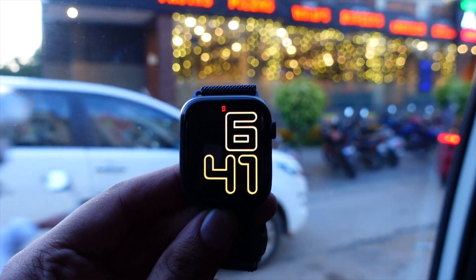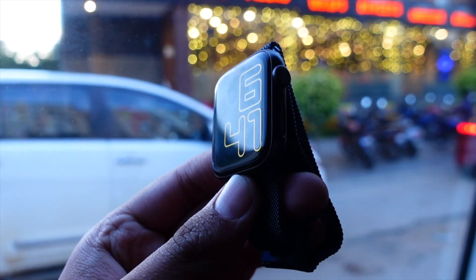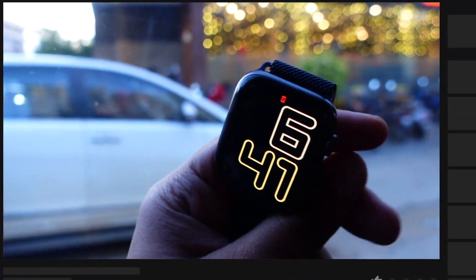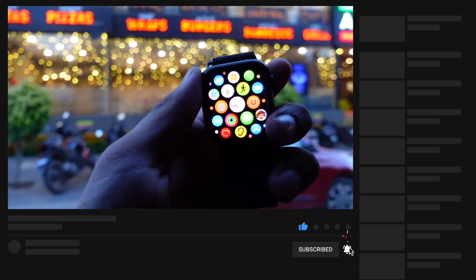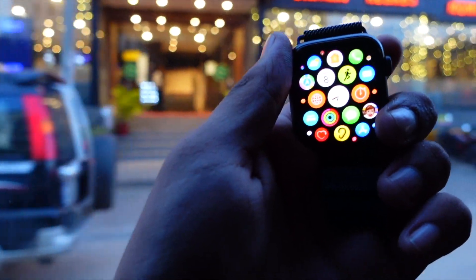Hello everyone, how are you all doing? In this video we are going to talk about the WatchOS 9.3 Beta 1. Apple has released Beta 1 of WatchOS 9.3, and we are going to talk about what is new and whether it is worth installing on your device. My name is Jay and you are watching Tech Hyped.